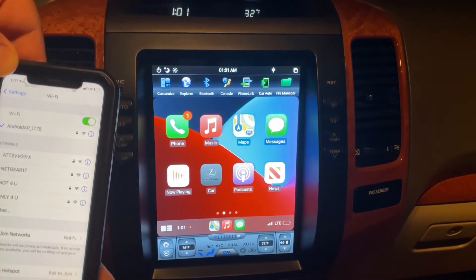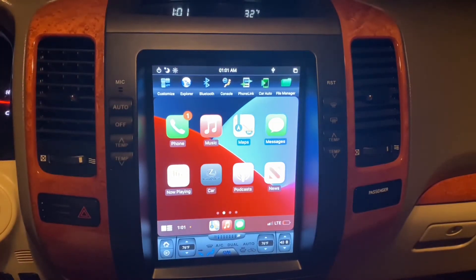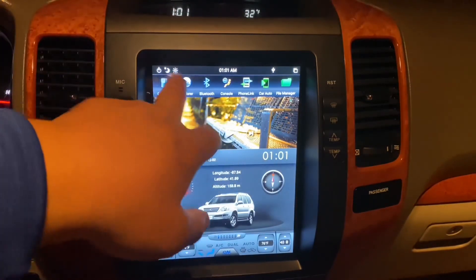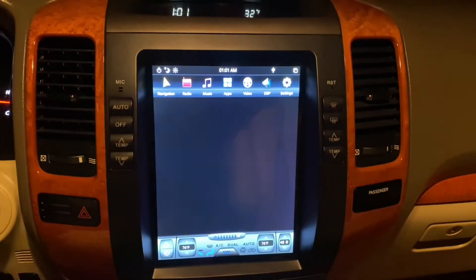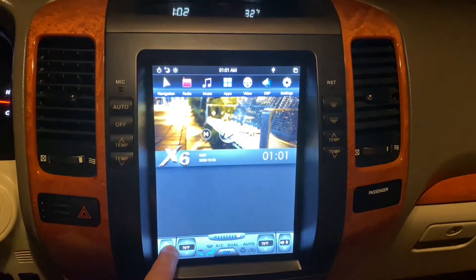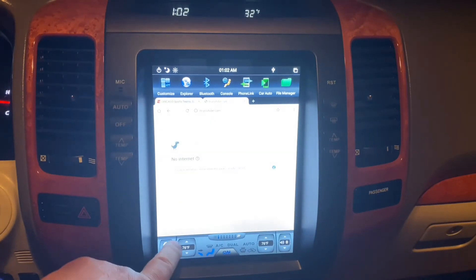Full disclaimer: while you have this going and you're utilizing the integrated hotspot, the other features this radio comes with — like the browser, or apps you can download like YouTube or Netflix — all of that will be offline and not accessible to you. That's the trade-off.